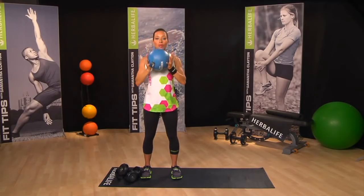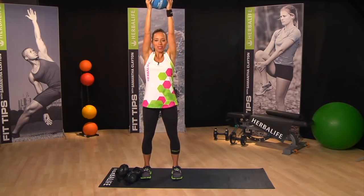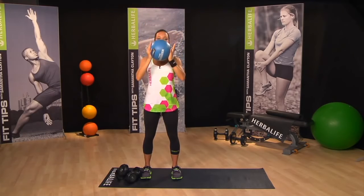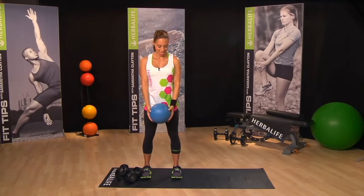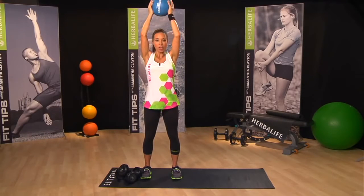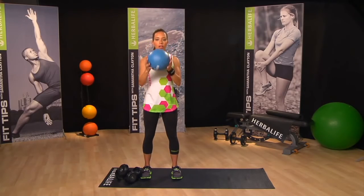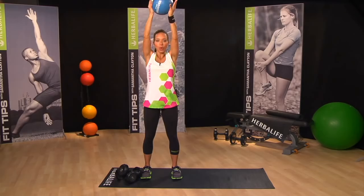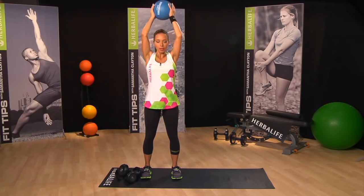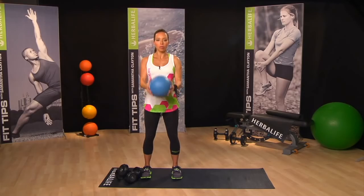It's great to do combo moves because it works your brain as well as your body. Keeping your core nice and tight, making sure that you don't hit the back of your neck with the medicine ball or your weight on the way down — just always slow and controlled, pushing the weight up and back. Try to really minimize your lower body movement.